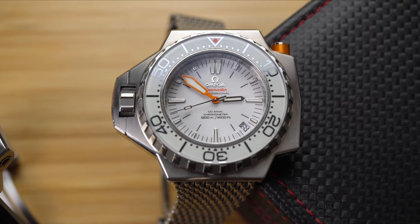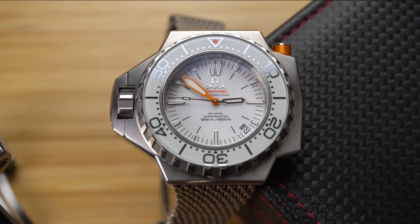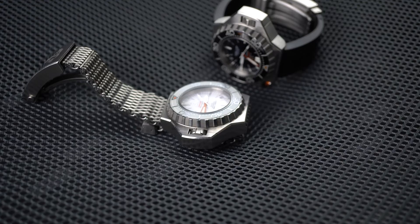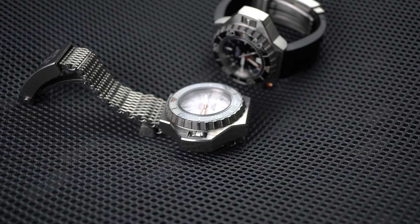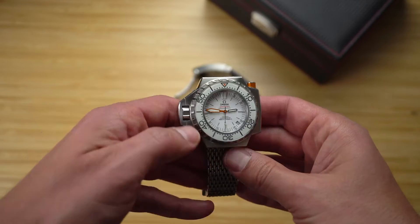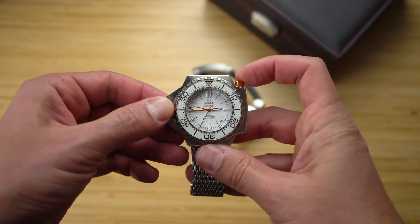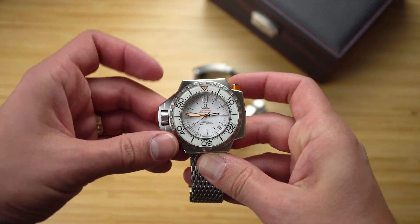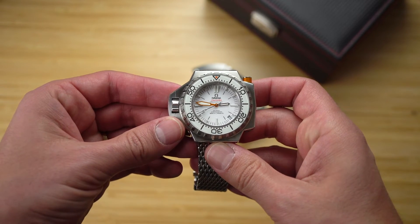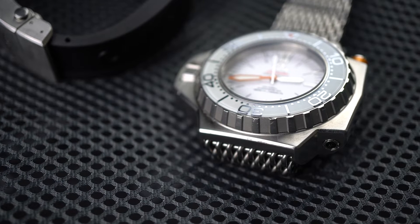Probably the two most identifiable features of the Ploprof are the orange button and the crown guard. The crown actually just behaves like a normal screw-down crown. The guard is spring-loaded, so it just adds pressure to the crown and protects it from knocks. The orange button unlocks the bezel, allowing you to turn it in either direction. It's a 60-click bezel.